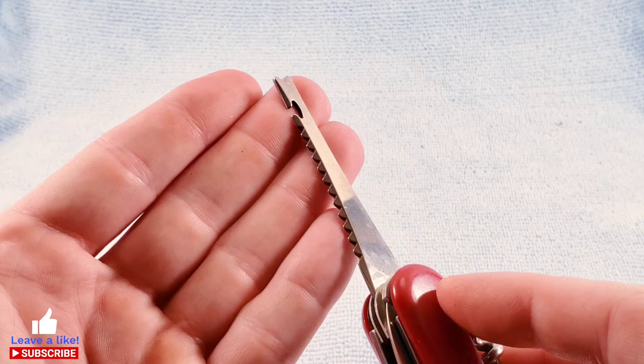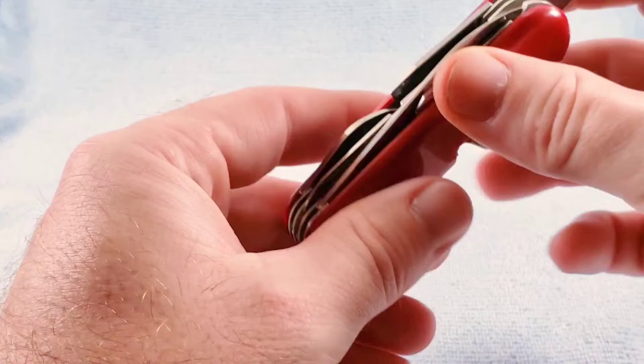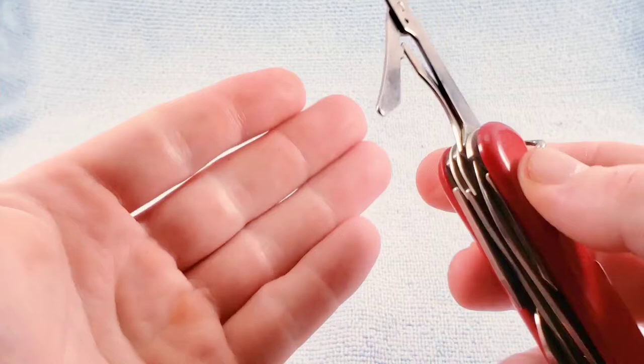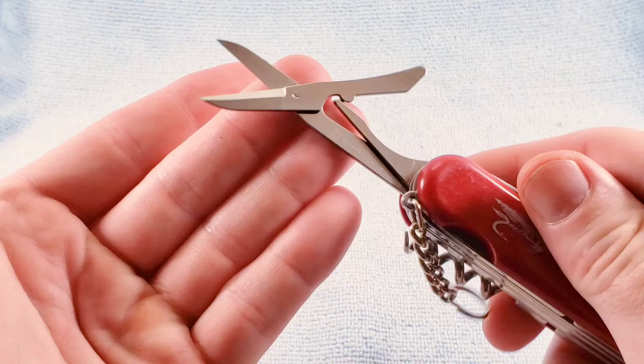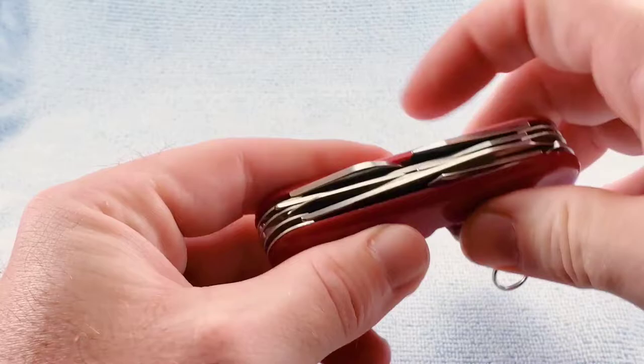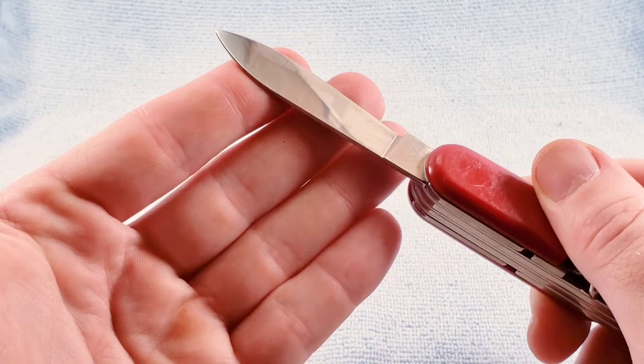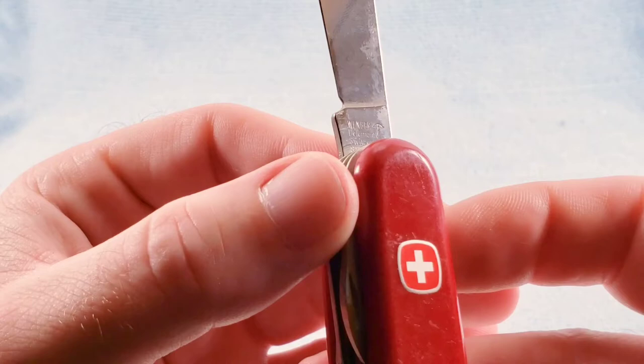This model features scissors with the spring belt in. We get our standard main blade, which has that little bit deeper belly that's characteristic of Victorinox knives. For the tang stamp, we get Winger, Delmont, Switzerland, Stainless, with the bow and arrow.